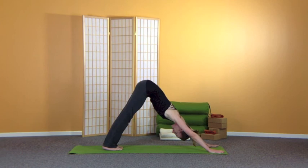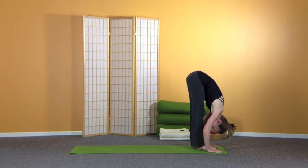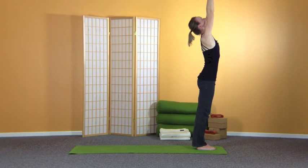At the end of your last exhalation, come high onto the toes, jump or step your feet towards your hands. Breathe in, look up. Exhale, fold forward. Inhale, sweep the hands up, look up, and then exhale the hands down. That was Surya Namaskar A.